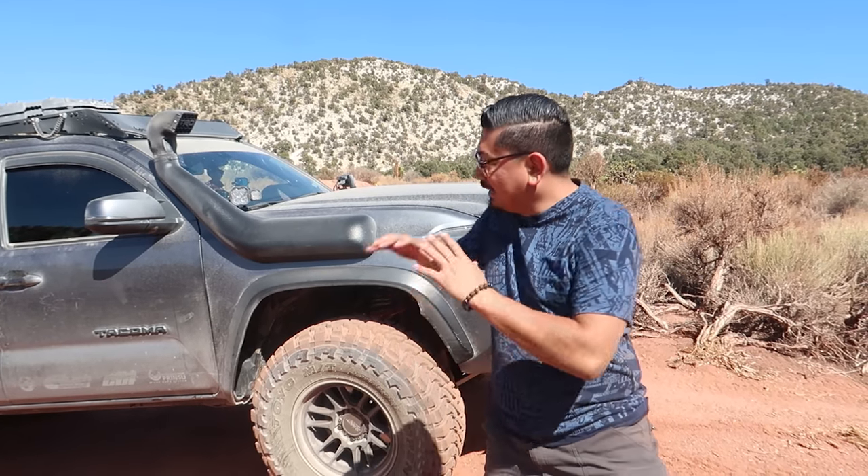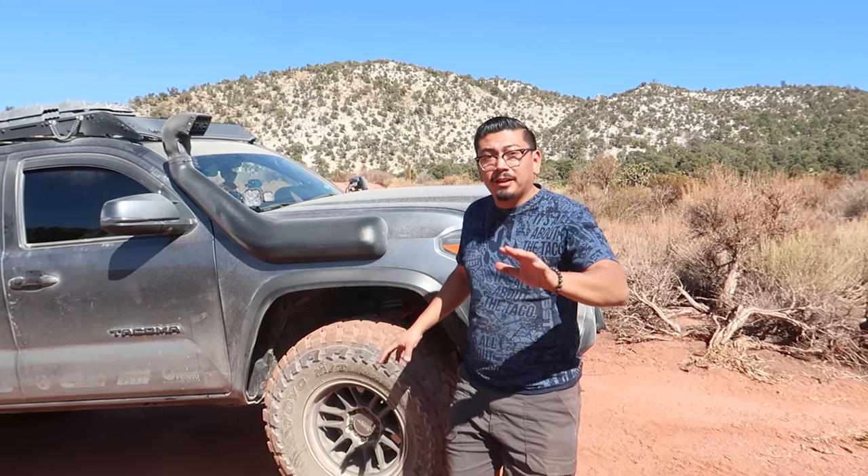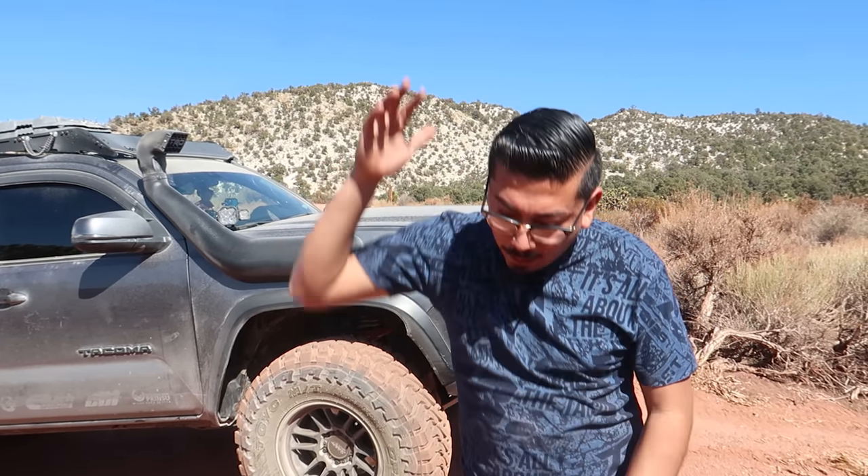Now that we tested it, I showed you exactly how to install it. You may have noticed on camera — it absorbs the bumps a lot better. It doesn't give that harsh bottom out anymore; it just kind of eases into it. I hope you enjoyed those clips and the installation video. Make sure to check out the description box below if you want to get them. If you liked today's video, please like, comment, and subscribe. See you on the next one — peace!